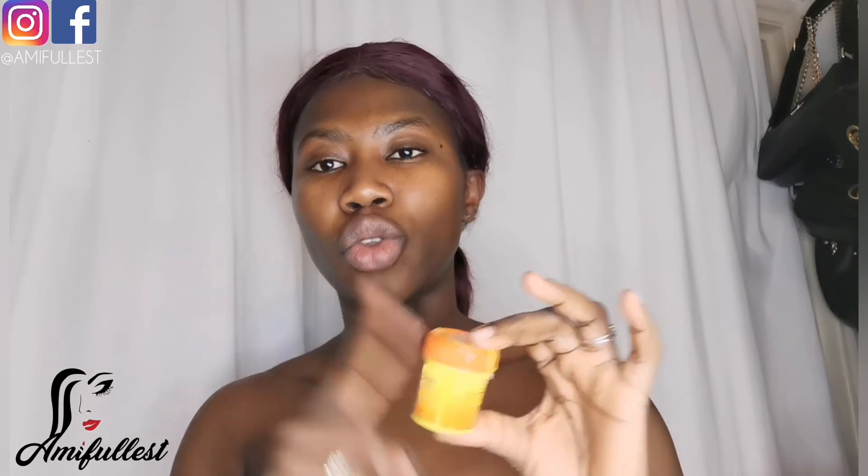I don't have a link for where I bought this because I bought it in the African store — I don't have a link to put in the description box. But I believe in every African store you go to, they definitely have a bunch of skin lightening creams. There's a lot of them when you go to the African store, and this is the one I picked up.